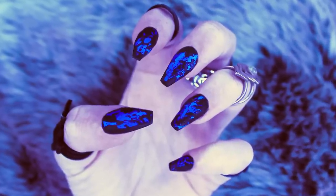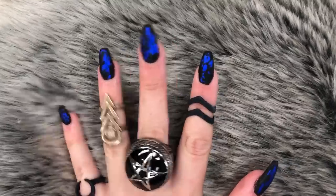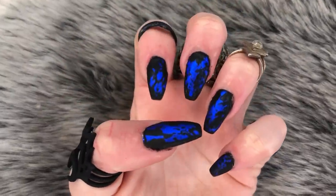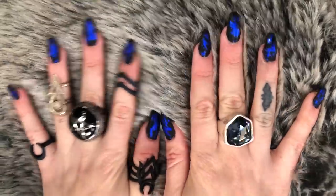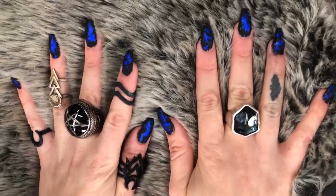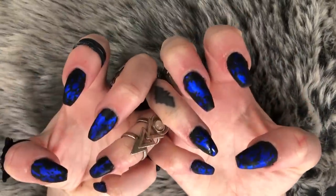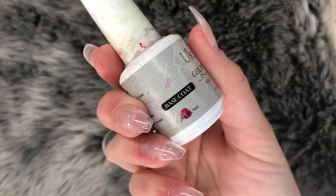Hey guys, welcome back to my channel! Today I have something a little different — I'm going to show you how I did this pretty cool metallic blue foil and matte black nail look. I think it looks pretty witchy. With Halloween approaching I will be doing some creepier nail art tutorials, but let's start with this one. I've already prepped my nails.